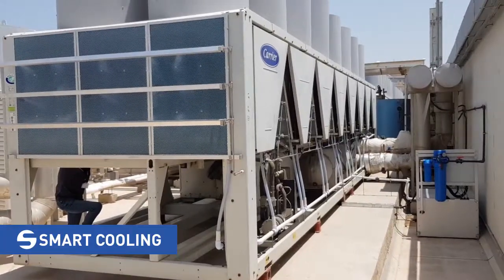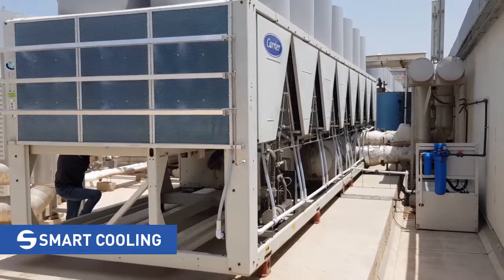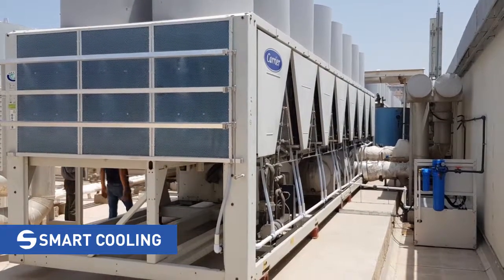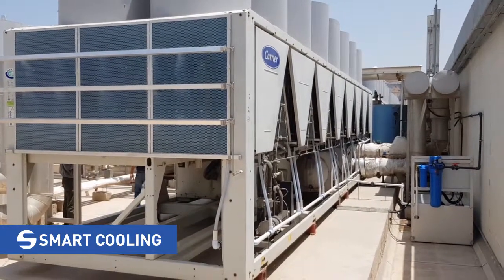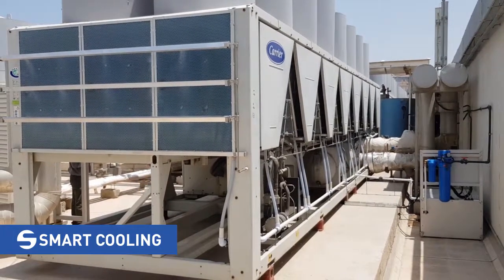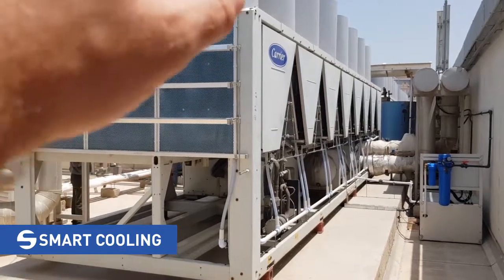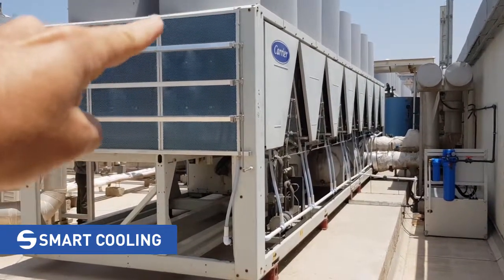Smart cooling test and commissioning at the DoubleTree Hilton Al Barsha, Dubai, 28th of May 2019. As you can see, the system is installed and working properly. The membranes here are covering 100% of the coil surface.